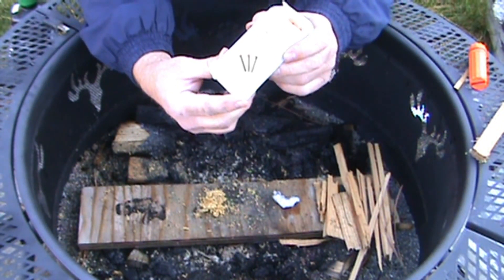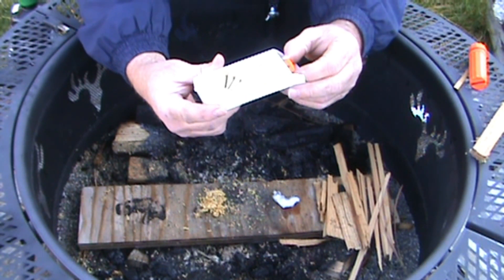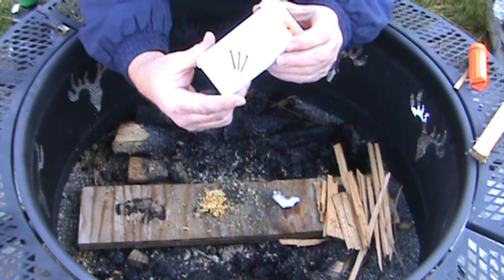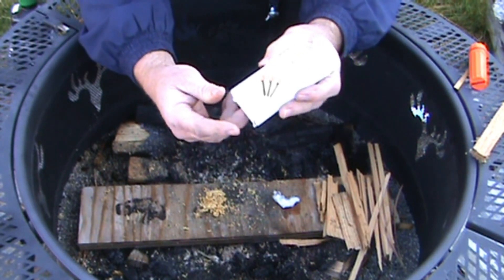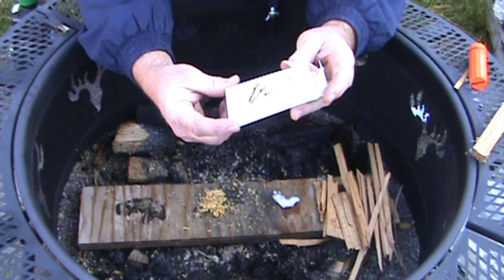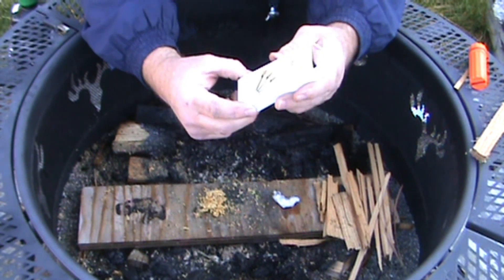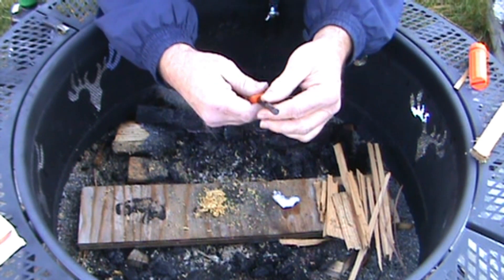Hello. I bought this three-pack of Fostar Outdoors tactical ferro rods off Amazon. Right now I think they're like $10.99 — it's spelled F-O-S-T-A-R, Fostar Outdoors. If you're into the softer ferro rods, I kind of like these — they're really nice and soft.